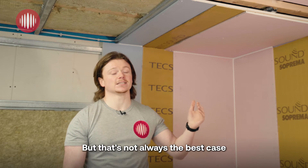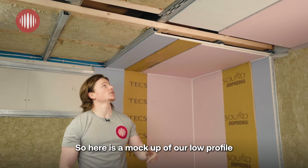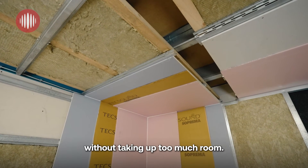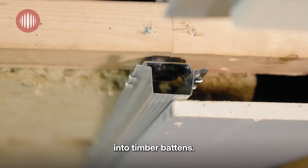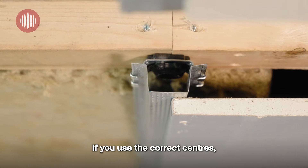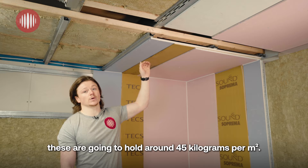But that's not always the best case when you don't want to lose too much headroom on your ceiling height. So here's a mock-up of our low-profile genie clip system — high performance without taking up too much room. We've got the genie clips, these clips have been fixed into timber battens using turbo-gold wood screws. If you use the correct fixings, these are going to hold around 45kg per square metre.